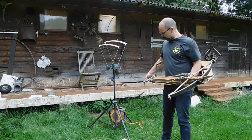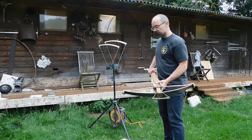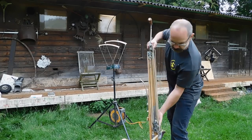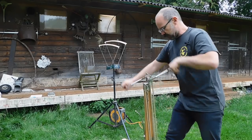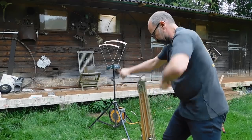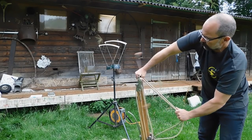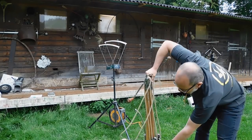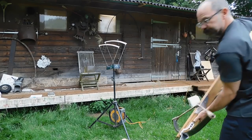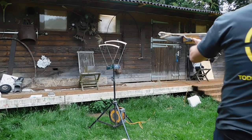First up we have the windlass crossbow drawing 860 pounds, so I'll just span that for you and then shoot it. I'm going to do it at point blank really, with some luck I'm not going to end up hitting previous projectiles because that would be tedious. So just winding it up — doesn't take too long — that's now spanned. I'm just undoing the cords because otherwise the next shot it all gets a little bit tangled, so it's easier to do it at the beginning. And then we have a bolt.